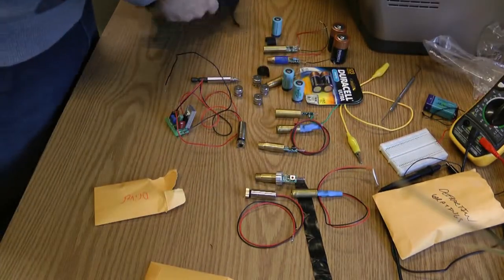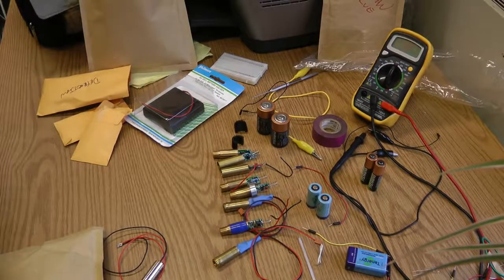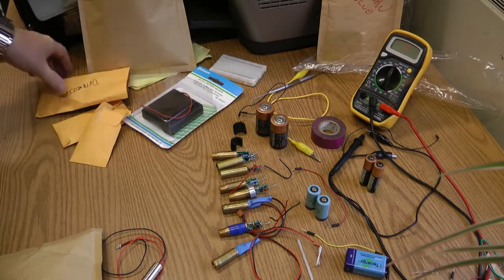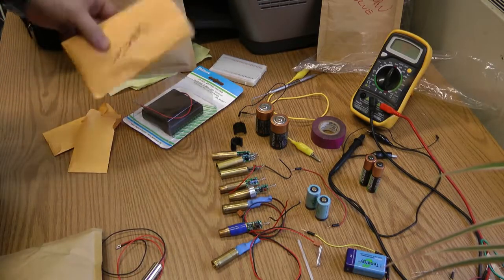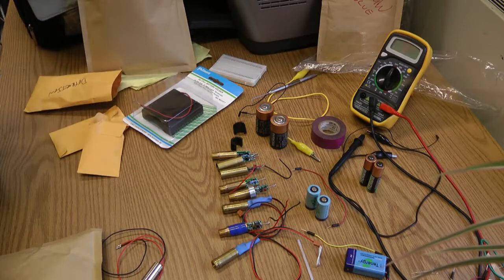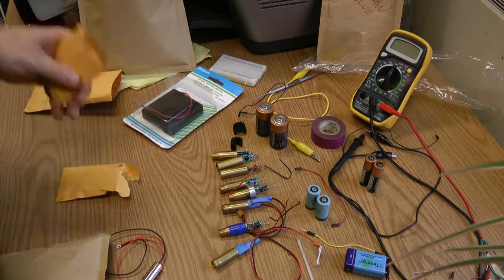Okay, that's it for safety glasses. Today's vlog is going to be on diffraction gratings, and we will get to those, but first I wanted to mention a couple of things about the lasers so we have an understanding of what we're actually talking about and looking at.